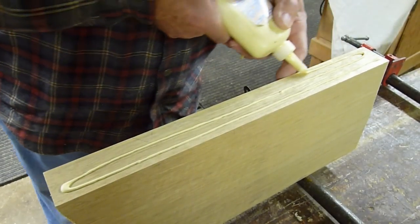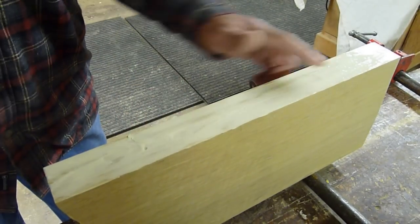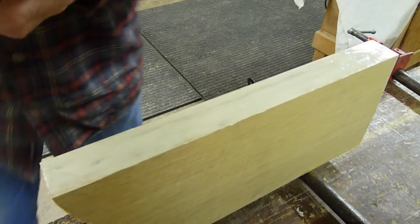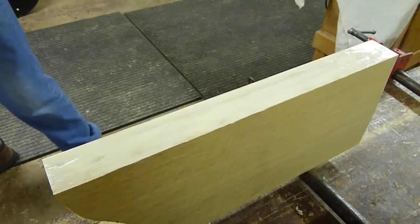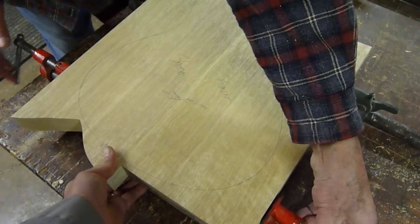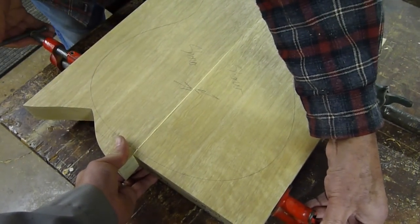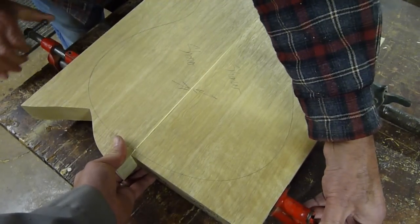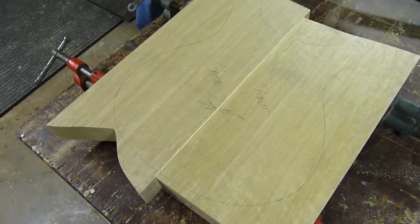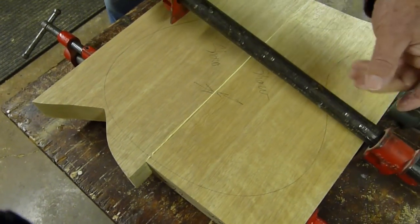Alright, here we are back in the shop for part four, and here's my dad gluing up some Korina, some Limba, for a two-piece body. That's a high-tech glue spreading tool. Check out this beautiful squeeze out — that's a nice, even line of squeeze out.